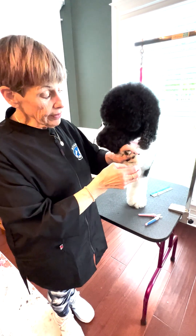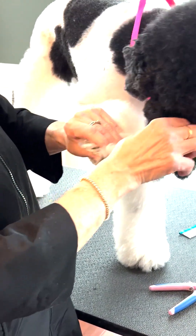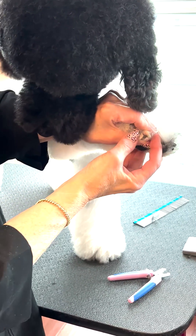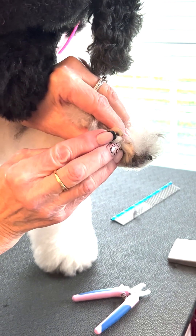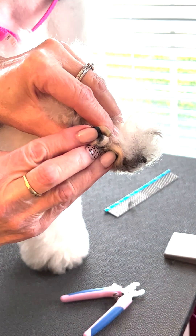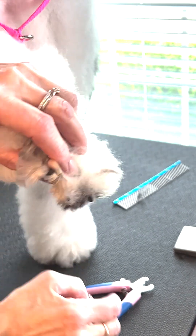Now there are telltale signs if you are working on a dark nail as to where you can cut. So you have this white nail here — a clear nail — and you can see right here that the red stops about here, so you know you can cut almost to that point and be okay.